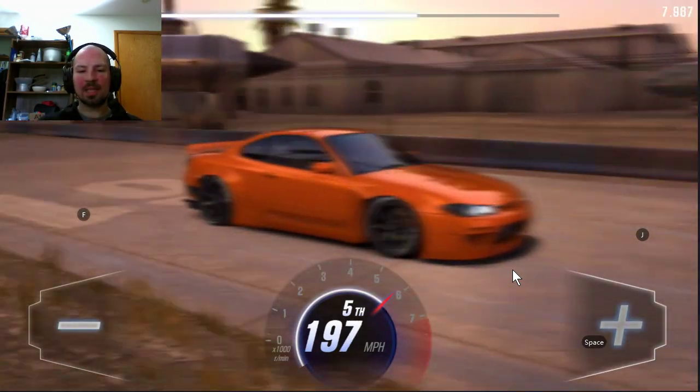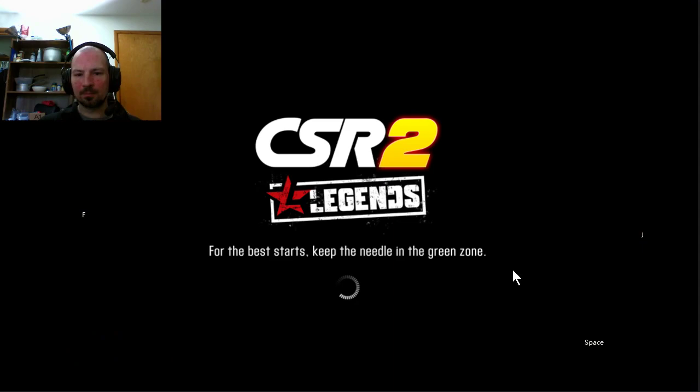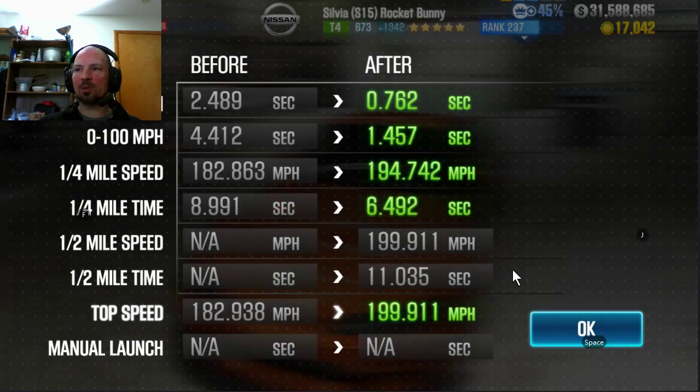My car is almost completely maxed out — I think it's only missing one or two fusion parts. But even when it wasn't maxed out, it drove the exact same way. This is just the fastest shift pattern, so no matter what your tune is or what parts you have, if you shift the car like this it should give you the best shift pattern.